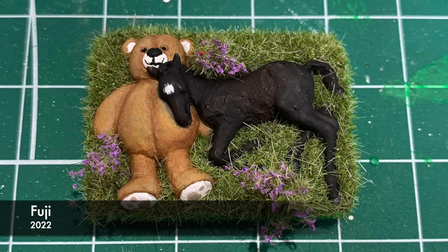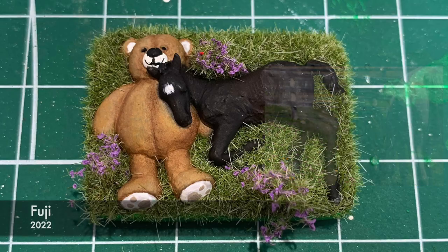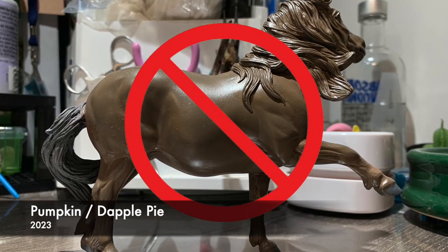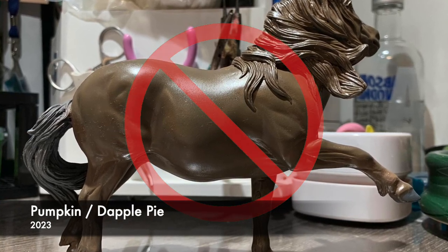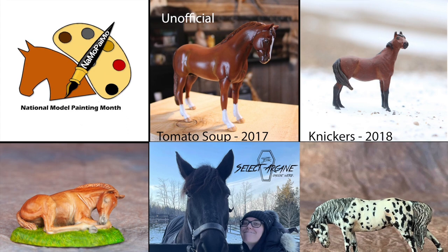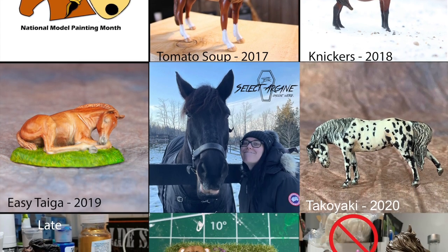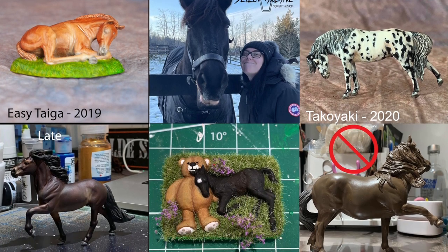In 2021 I snuck back to micros and painted Fuji, 100% in oils but this time with a custom base. And then last year in 2023 was a massive failure where I took on Pumpkin, aka Dapple Pie, where I tried to do her in oils but didn't quite make it — you can see that video here. That's seven horses done in the last seven years, not counting all those extra horses I did in between. Do you think I improved any? I certainly hope so.